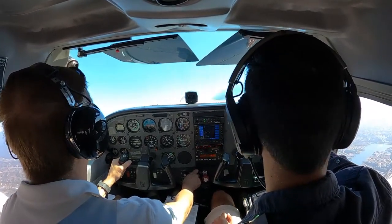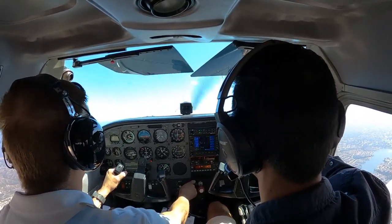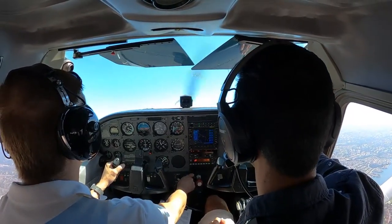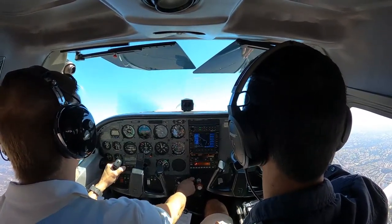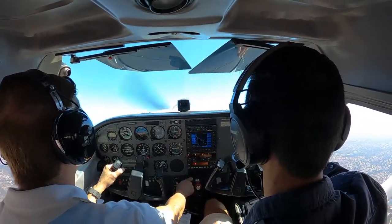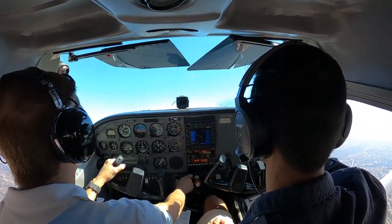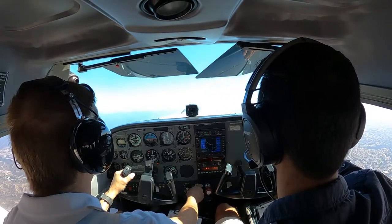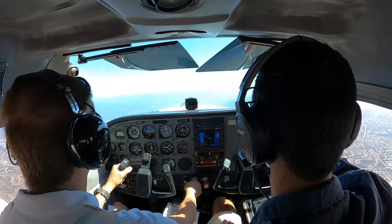It was a little blustery out that day — not too bad, but I could feel it pushing the plane and bouncing the plane on occasion. Trying to keep it level. When I'm in the plane, I don't sometimes see that it's not quite level, but watching the video I can tell that it's banked a little bit to the left.